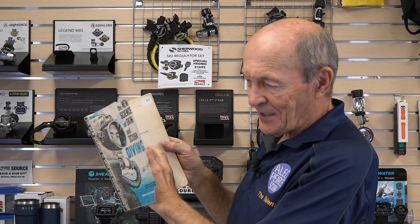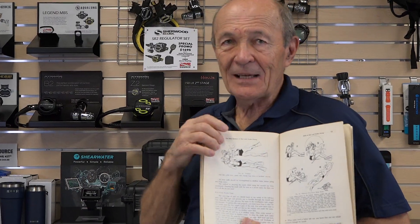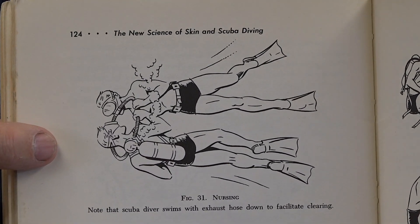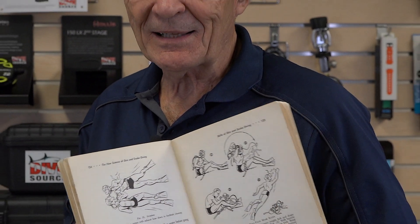This is my textbook from when I took the scuba diving course at the YMCA in Peterborough in 1960. In the old days, if you ran out of air, you would swim over to your buddy — there's a picture right here. You'll notice the guy on the bottom is wearing an old two-hose regulator, Mike Nelson style, and his buddy above him is out of air. It was called buddy breathing back in the day.